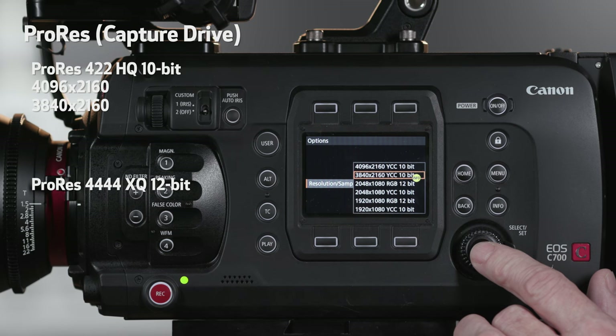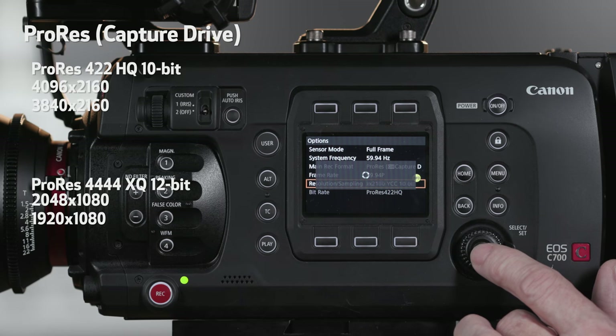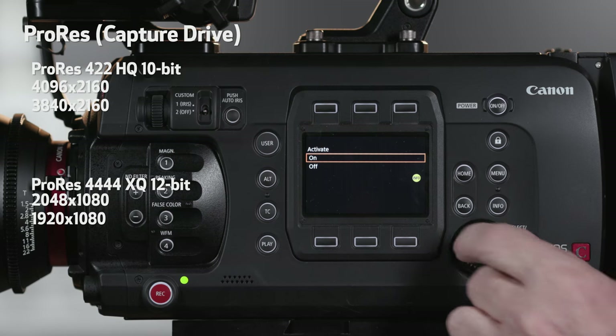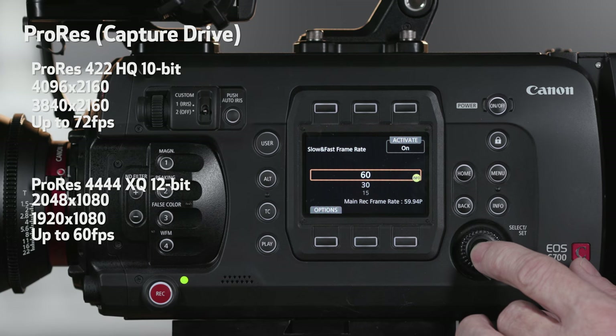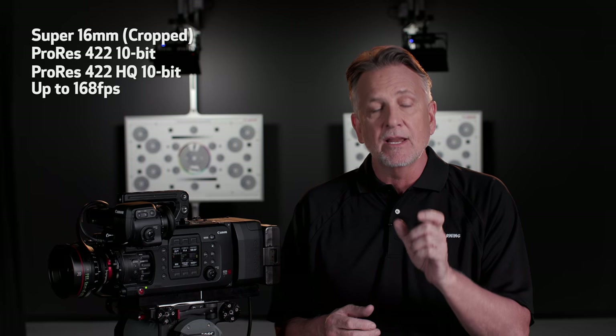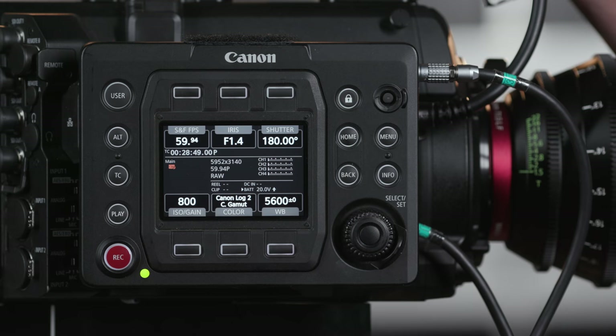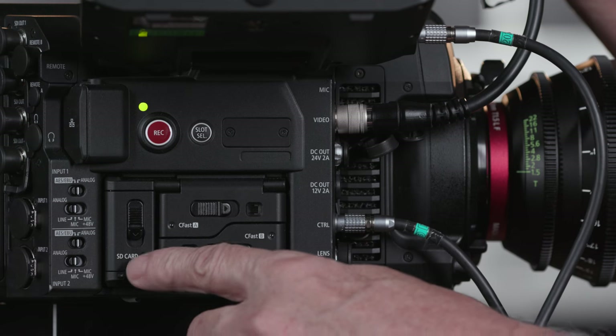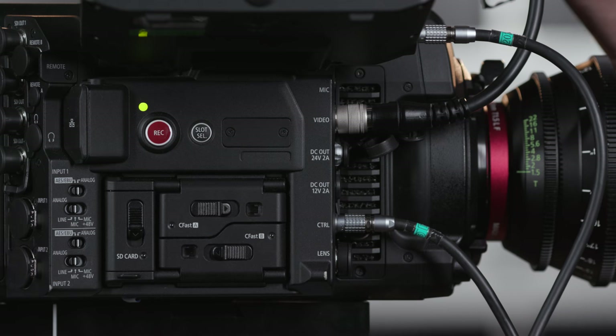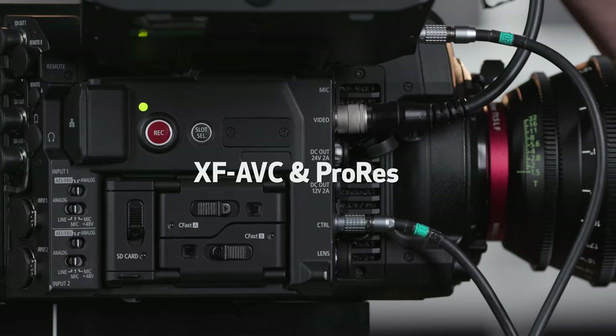Additional ProRes recording options are available when the CDX36150 recorder is attached. The Codex enables ProRes 422 HQ 10-bit and ProRes 4444 XQ 12-bit recording at higher frame rates. 4K, Ultra HD, 2K, and Full HD resolutions in either full-frame or Super 35mm cropped modes are available in frame rates up to 60 frames per second, with ProRes 422 HQ 10-bit going up to 72 frames per second. The CDX36150 can also record Super 16mm cropped ProRes up to 168 frames per second. Simultaneous recording options are available as well — record RAW to the CDX36150 and internally in XF-AVC to CFast, or lightweight low-res XF-AVC proxies to the SD card. You can also record simultaneously to both CFast cards for an immediate backup using double-slot recording mode, available for both XF-AVC and ProRes.